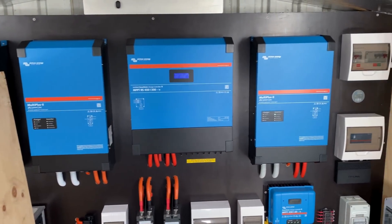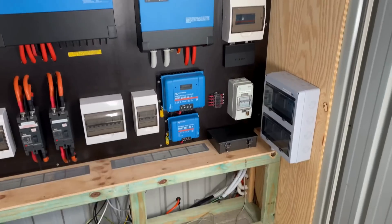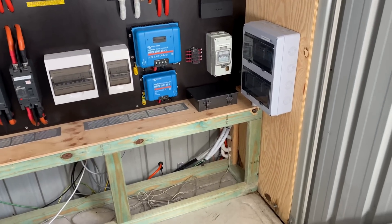Here's the off-grid system. 15 kVA Victron and 5 kVA Fronius Primo AC coupled.